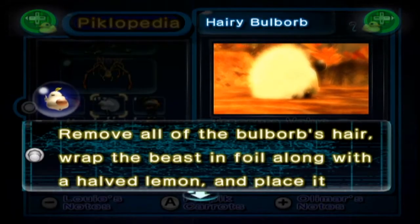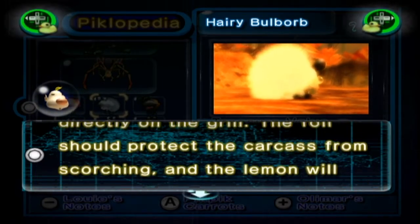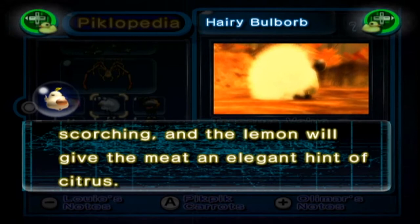The hairy Bulborb. Remove all the Bulborb's hair, wrap the beast in foil along with a half lemon and place it directly on the grill. The foil should protect the carcass from scorching and the lemon will give the meat an elegant hint of citrus.